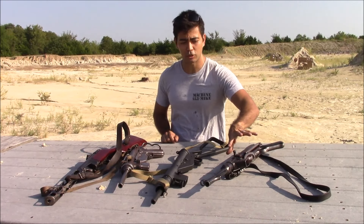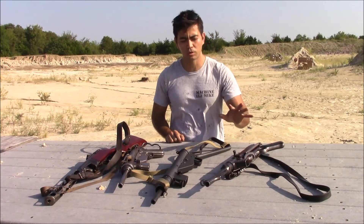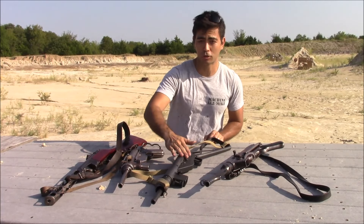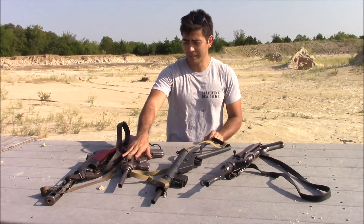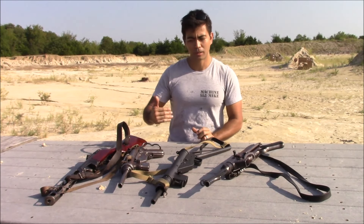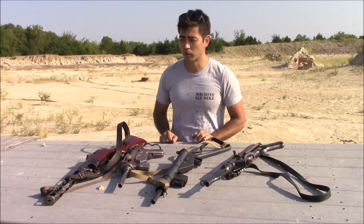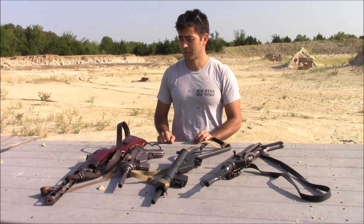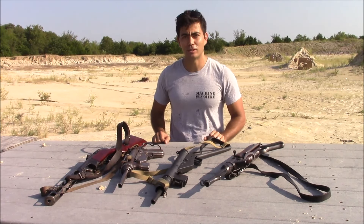The MP40 is essentially a fancy tube with a telescoping firing pin and a really smooth operating mechanism. The Sten literally is a pipe with just a solid bolt and firing pin milled into the front of it. The grease gun is basically two sheet metal receiver halves welded together with a solid bolt you cock with your finger. And the Russian PPSH-41 is a rolled receiver welded down the middle of the bottom. Let's go ahead and disassemble each one and do some shooting.